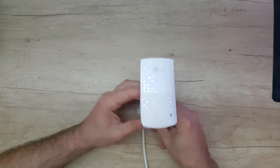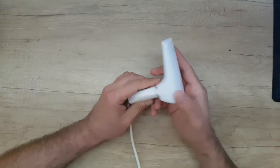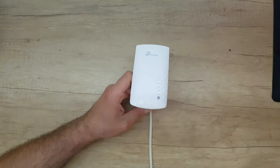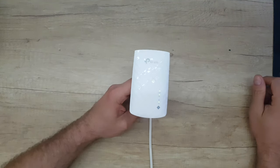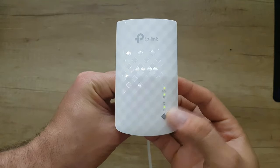Hello guys, again we have this product — the TP-Link AC750 model Wi-Fi range extender. We're going to review it and I'm going to guide you through all the steps on how to set it up. First of all, we've got some LEDs here: we have the on/off and we have the Wi-Fi.